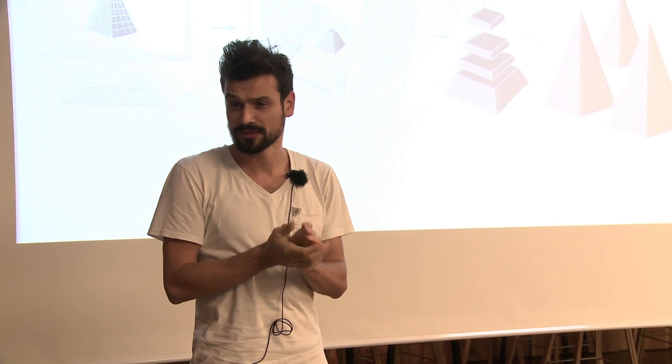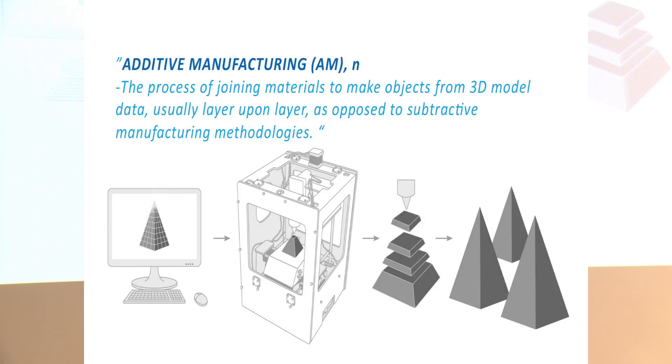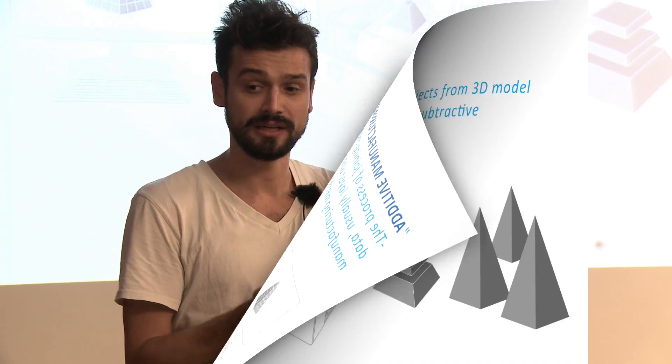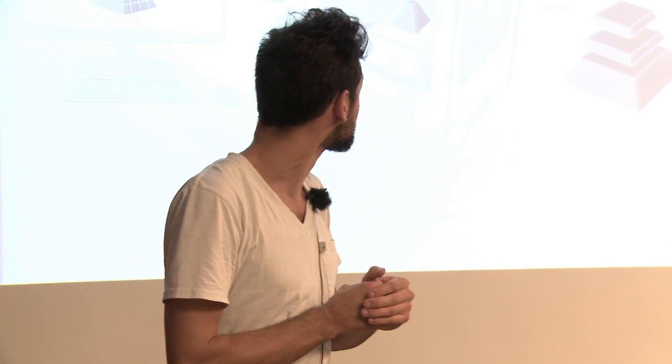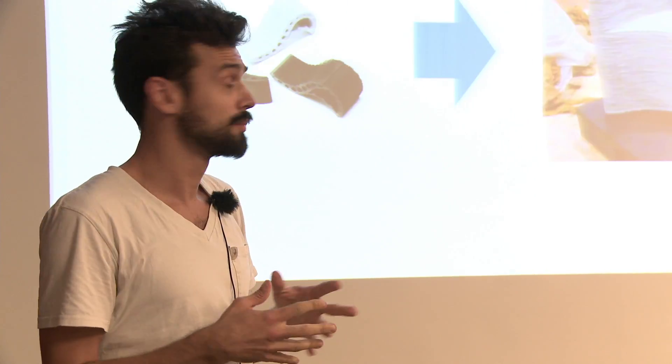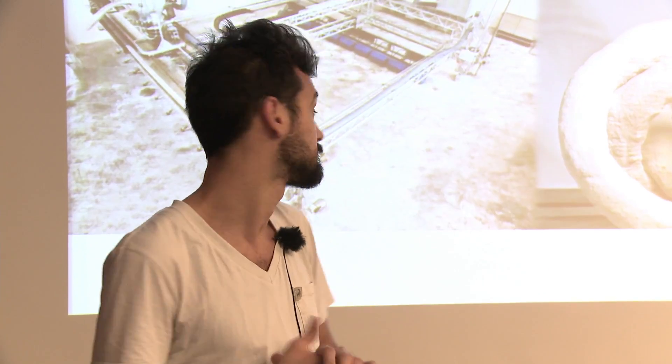Some of you must know about additive manufacturing — you probably know it as 3D printing — which is the process of layering material one on top of the other to create objects. What most of you probably don't know about is large-scale additive manufacturing. It's a similar process but scaled up, so the materials used are concrete and construction materials, and the resolution is much, much smaller.